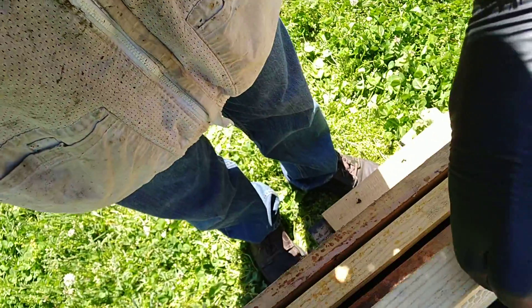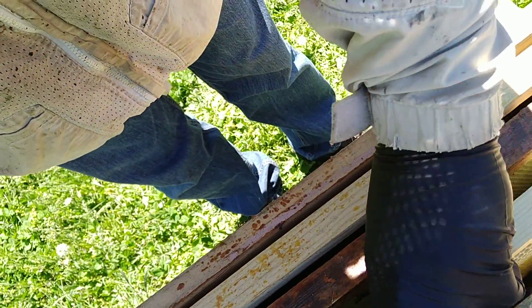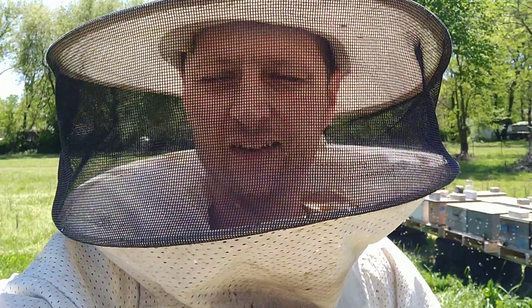I took this frame and put it with four other frames in this box, and I'm going to catch another swarm.